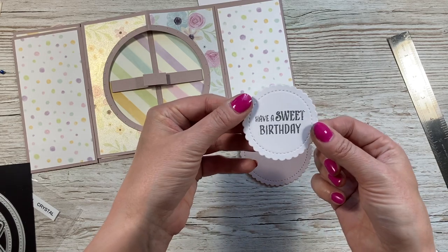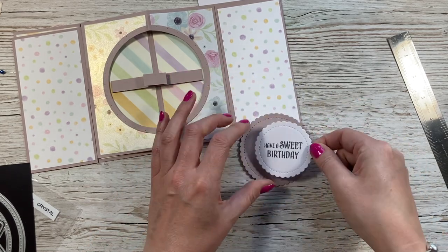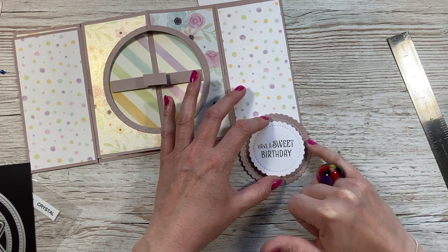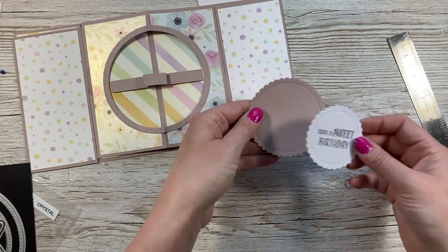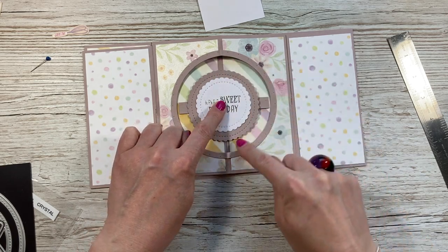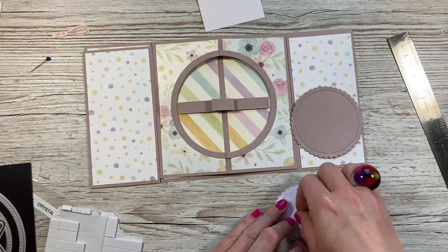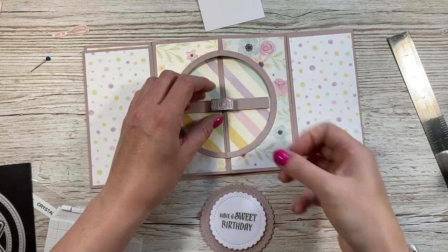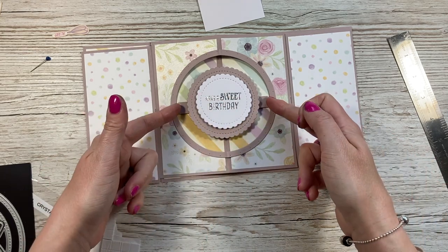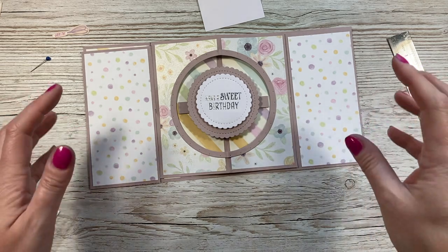I've already stamped and embossed my sentiment — 'Have a Sweet Birthday' from my Sweets and Treats stamp set. I'm going to pop some foam and back that onto the topper, making sure there's a nice equal frame. I also made this bar slightly bigger than on the first version so that when it closes it doesn't catch.